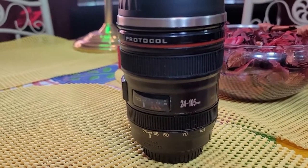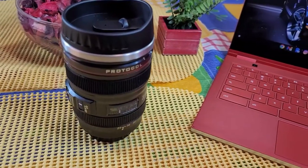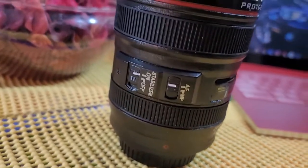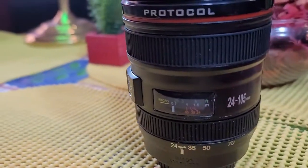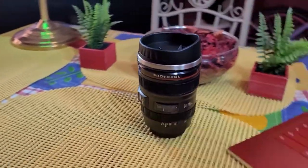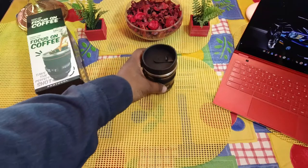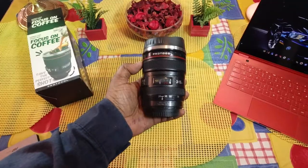Put your favorite stuff in there. You can wash this with soap and water and it should last a long time. Pretty neat, man. I just wanted to share this with you guys. I would definitely be using this — beautiful looking camera lens travel mug, Focus on Coffee. All right guys, fun little video. Catch you guys in the next video. Will H, I'm out.